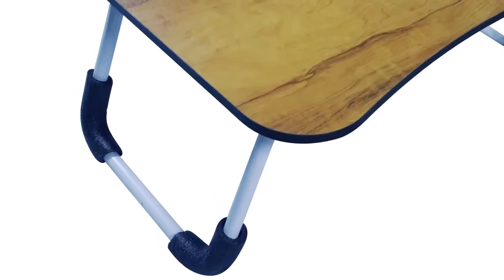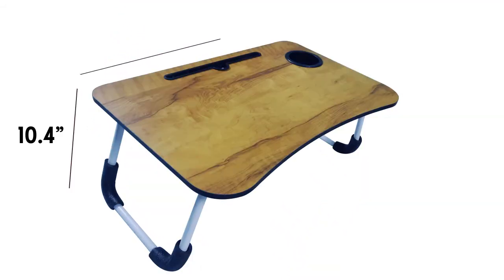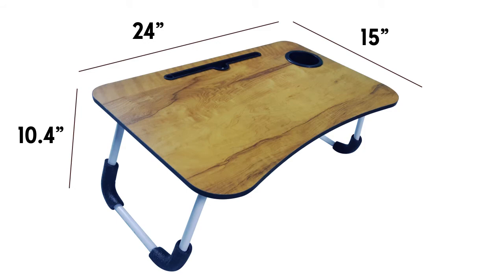Its curved legs with anti-slip sponge ensure your gadget's safety. The height of the table is 10.4 inches.